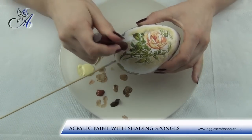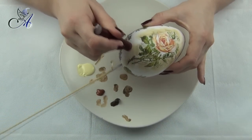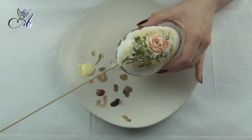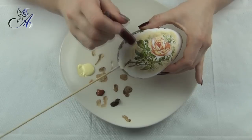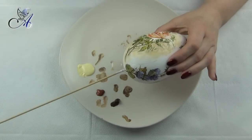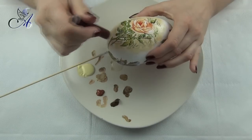Next step is shading. This time I've decided to use only brown paint as my egg is colorful enough. If you watched my other videos you probably already know how to do the shading around images, but for those of you who didn't get the chance to see it, here is the recipe.